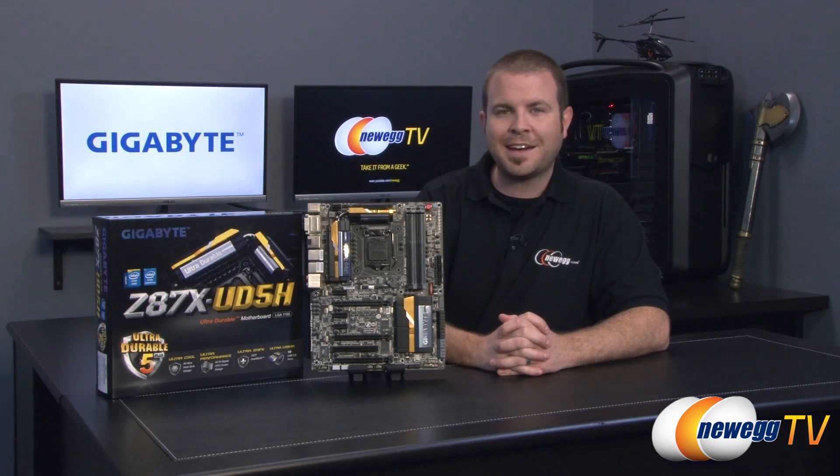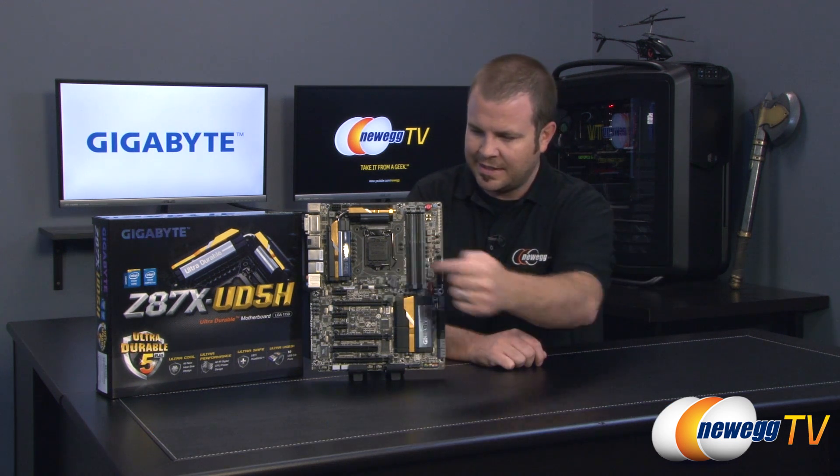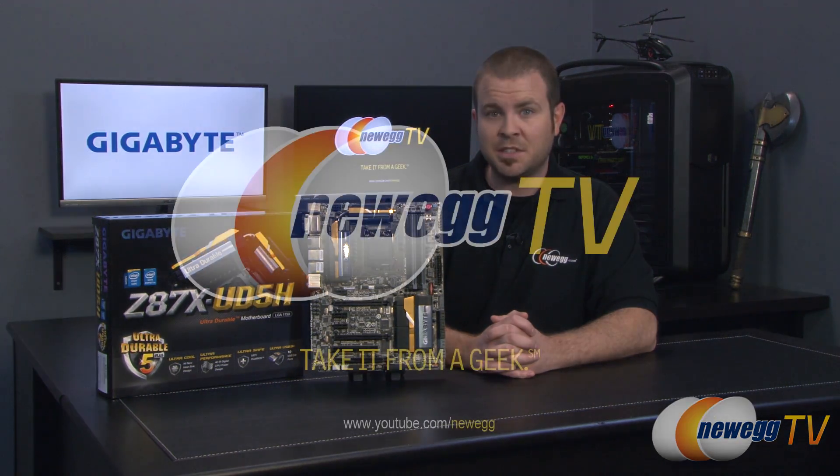That wraps it up for this video. This has been the Gigabyte Z87X UD5H motherboard, featuring the Z87 chipset and the 1150 socket for Intel's fourth-generation Core processors, aka Haswell. If you enjoyed this video, subscribe to our Newegg TV YouTube channel and like the video if you found it entertaining or useful. I'm Paul with Newegg TV — thank you very much for watching, and we'll see you next time.